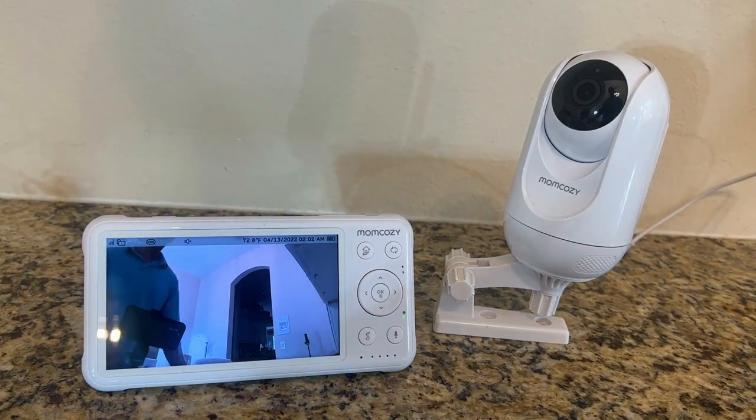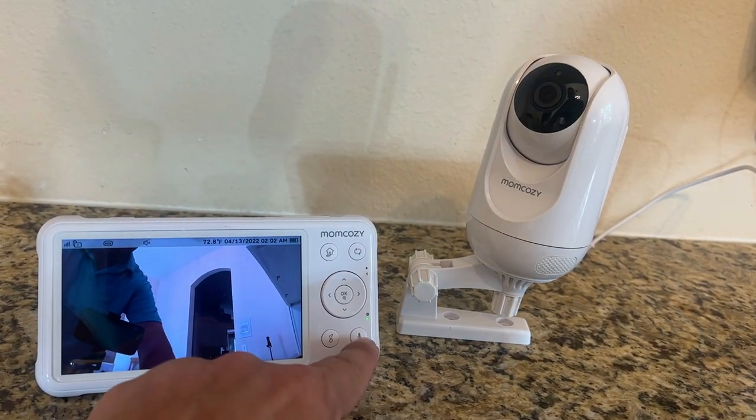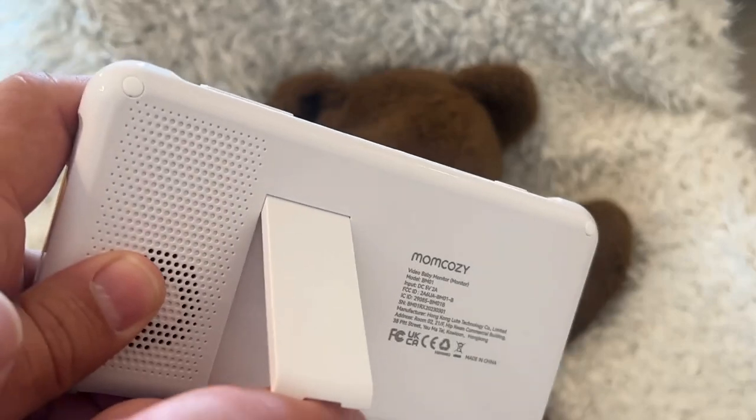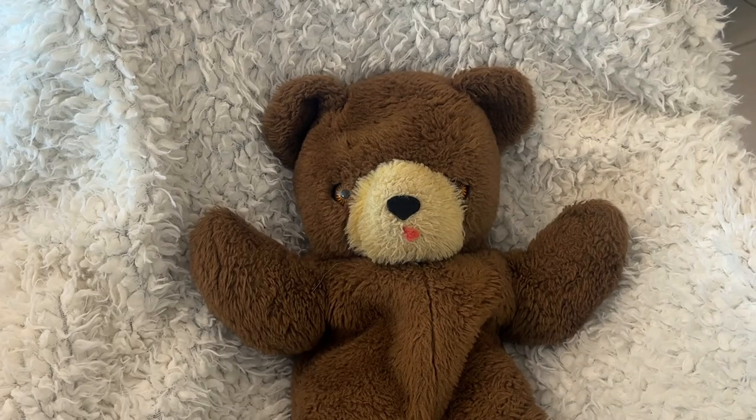It's got a big 350-degree pan, tilt, and zoom. It'll do lullabies, two-way talk, voice, and four times zoom — you can pan, tilt, and zoom. And of course, it's got that split screen option for multiple cameras. On top of that, the stand on this can sit up to where you can set this on your bedside table. You can watch, monitor, and have two-way conversations with your baby from just about anywhere in the house.